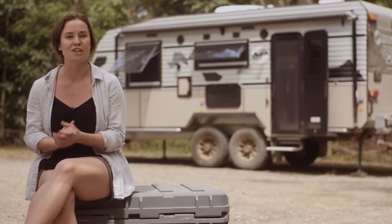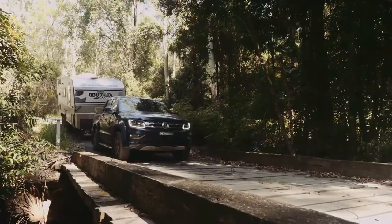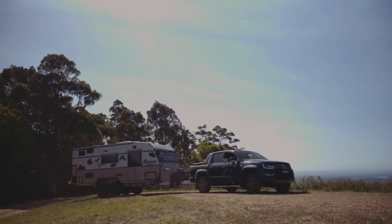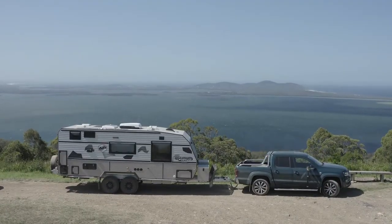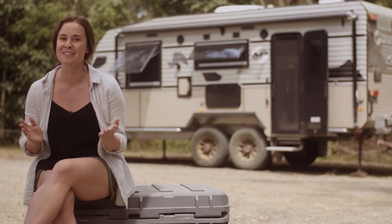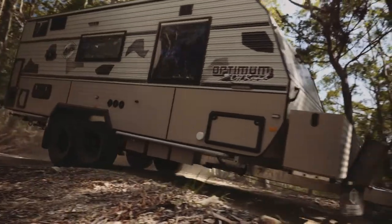We're in the Mile Lakes National Park on the beautiful mid-north coast of New South Wales. We've spent the day exploring some of the bush trails that wind through subtropical rainforests, and climb to impressive views over lakes and beaches of the region. So, how did the Optimum handle the rough stuff? Well, for a tandem axle van that weighs in at around 3-tonne, not bad at all.